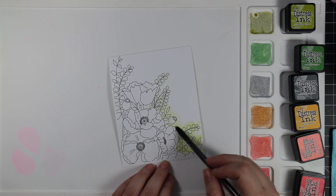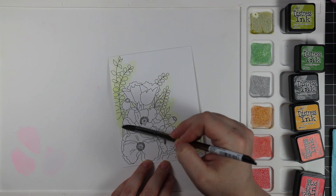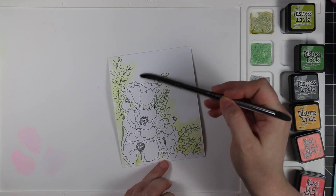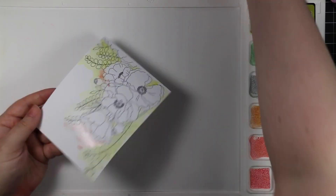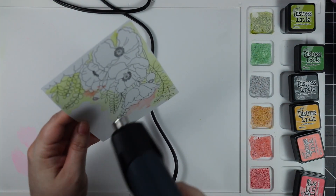I pulled out this one from the pack because there's something about poppies — I love poppies and I always think red first. So I actually googled it and confirmed there are different colors of poppies. I went with what is my current favorite right now, which is peach, peach and oranges and coral colors.